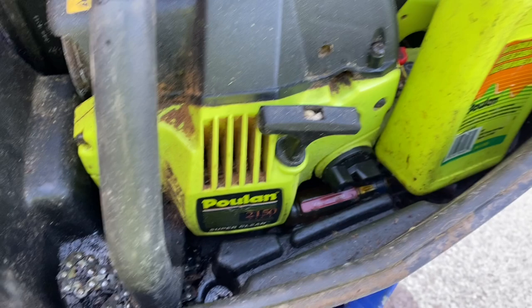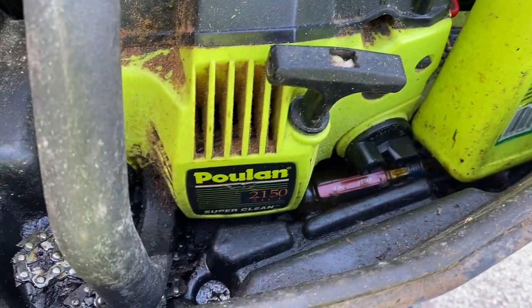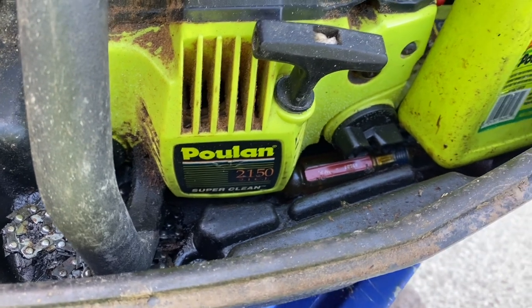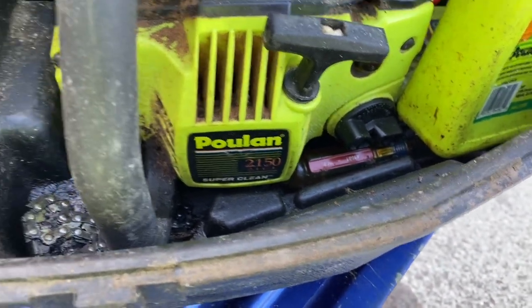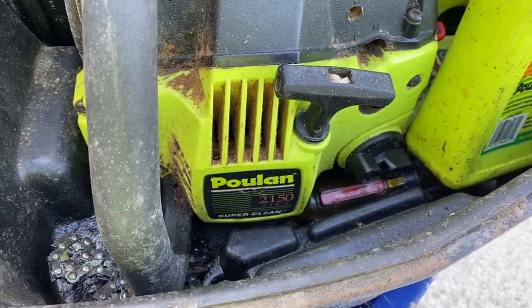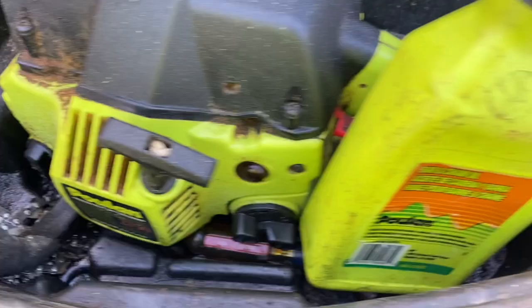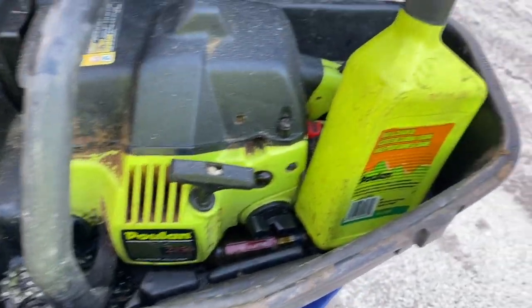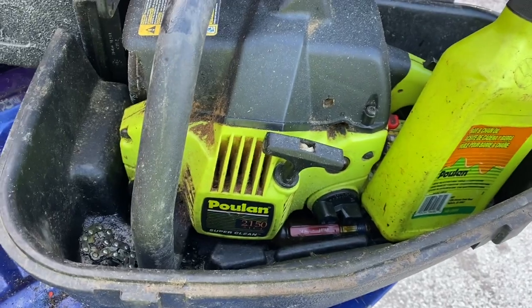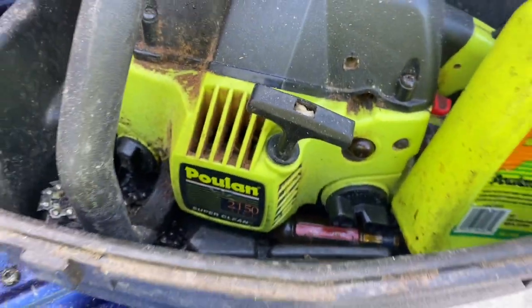Here's one pulled out of the trash dump — a Poulan 2150. I really don't know anything about it. I don't even know if it'll fire. I literally just pulled it out of the trash, put it in the bed of my truck, and it's been sitting there for like two weeks. I think I'm going to get it fired up and port it, see what I can get out of it.